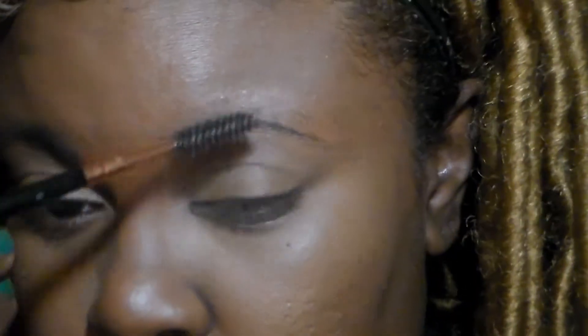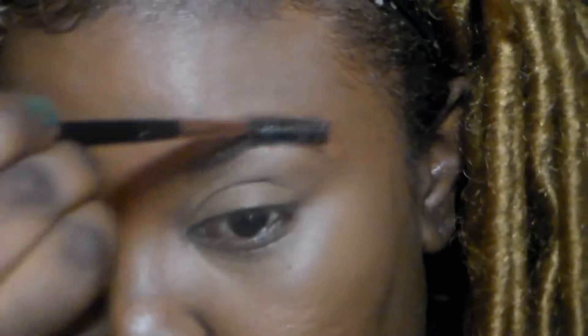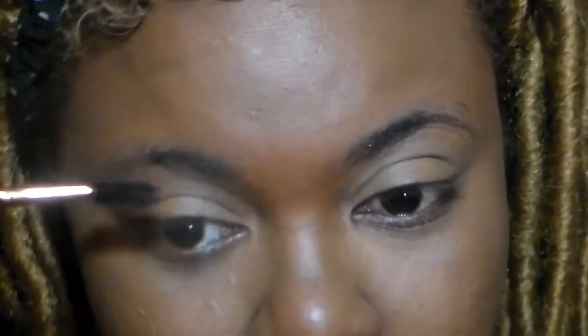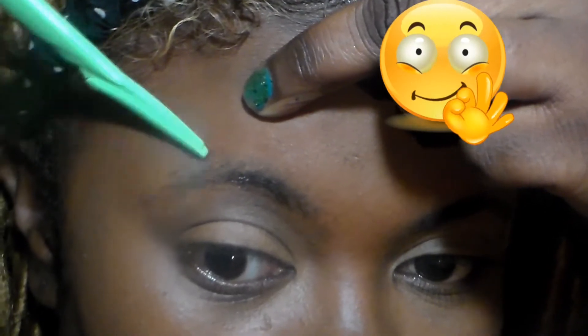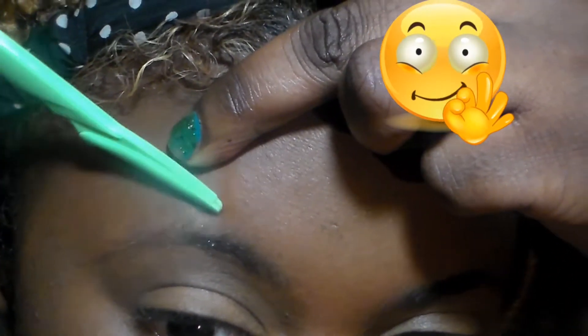Right into this video guys, as you can see I am taking this spoolie and just brushing my brows. My brows do not come out exactly the same all the time, but it all depends on me. I'm just showing you my quick and easy routine that I do for my brows. I take this little razor and just take the excess hair from the top of the brow, just to have a more cleaner look.